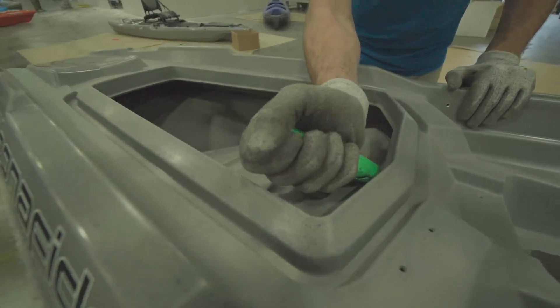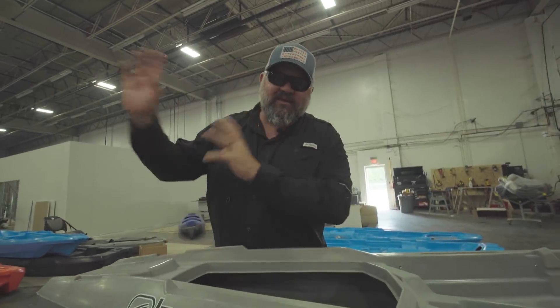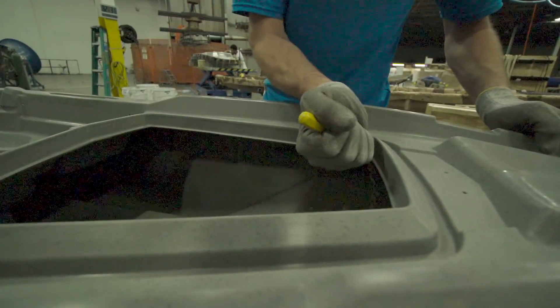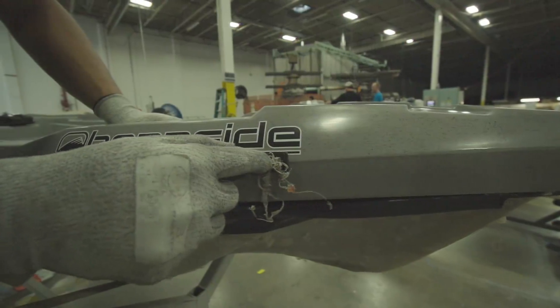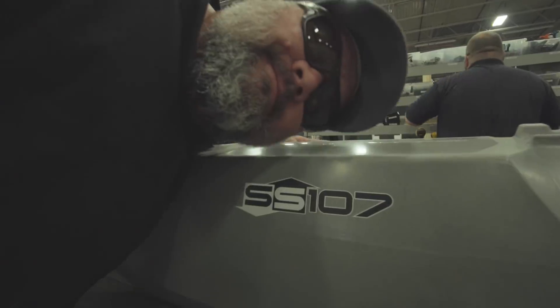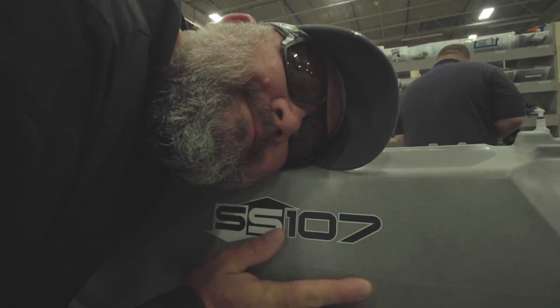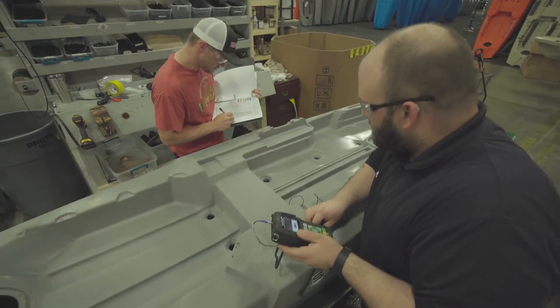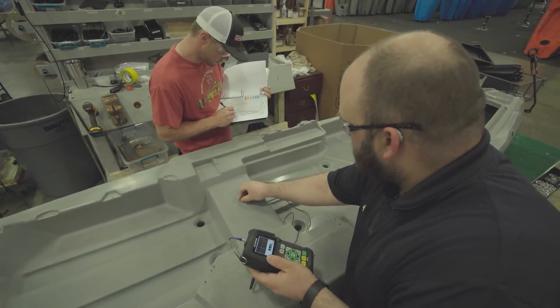Now that the boat is in the cooling jig, we've got the front and rear access hatches cut out, and the boat has cooled down to the touch. We're gonna trim the boat out before we take it over for final assembly. Craig and Drew are gonna measure and record the thicknesses of the boat — that makes sure everything is molded properly, and that the boat has the proper thickness throughout, so that it'll wear properly, be durable, and have enough plastic in all the key areas.